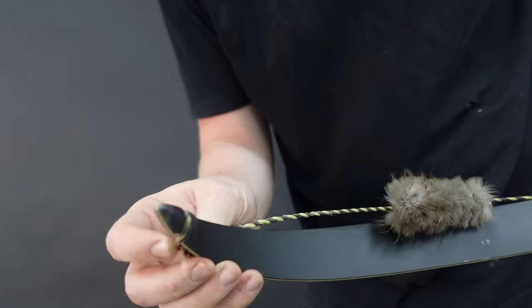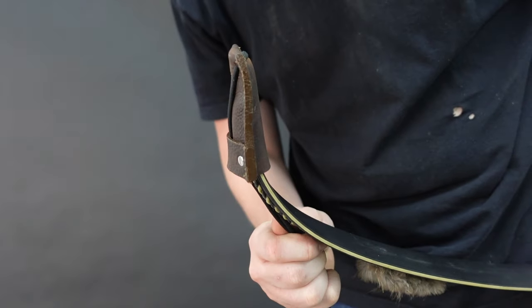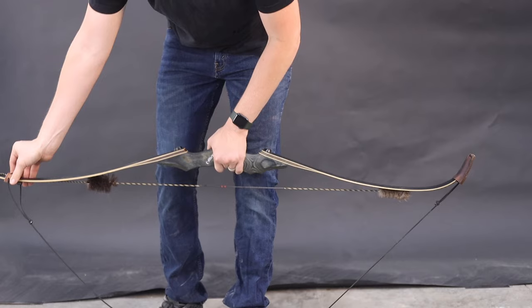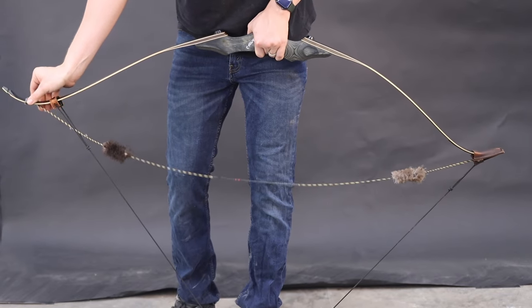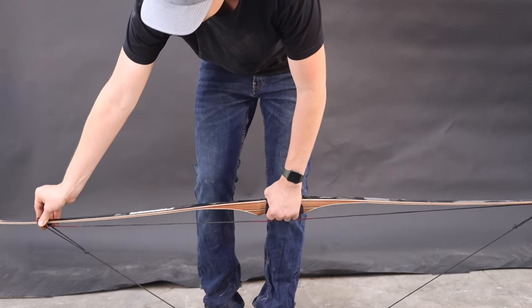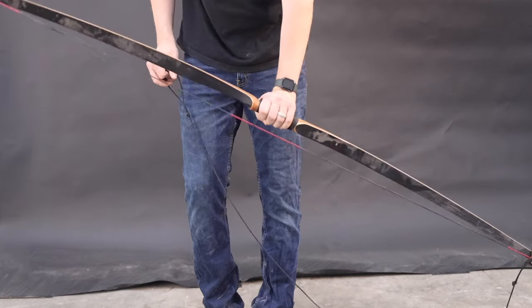In order to string a bow with this bow stringer, first put your string in the string groove on the lower limb, then put the large pocket over top of it. With the upper bow string loop sliding up and down on the upper limb, put the strap end right behind the bow string loop. Hold that strap in place and then pull up at the handle on your bow. The strap will hold in place — the rubber helps it hold, as does the pressure on the bow. Then you can slide the string loop over the string groove. Make sure it's tight in place and release the pressure, and your bow is strung.